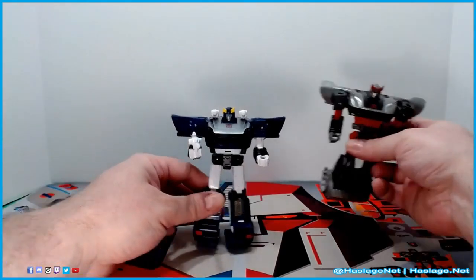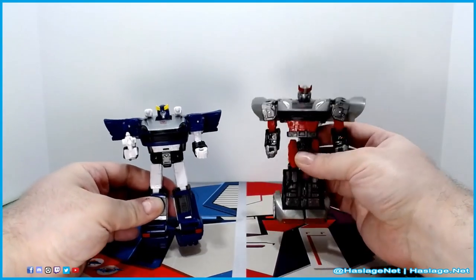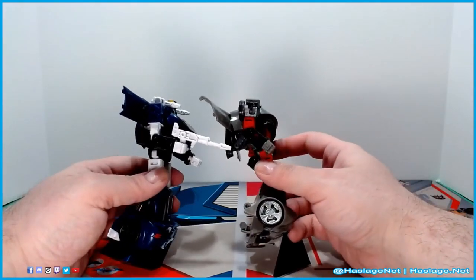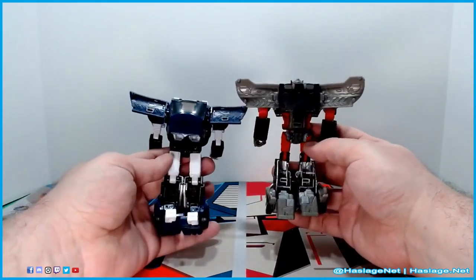Here is Silverstreak, and here is his Siege counterpart. Not a lot of the same parts — the Siege version looks a little thinner on the thighs and has a lot more clear plastic on the legs.